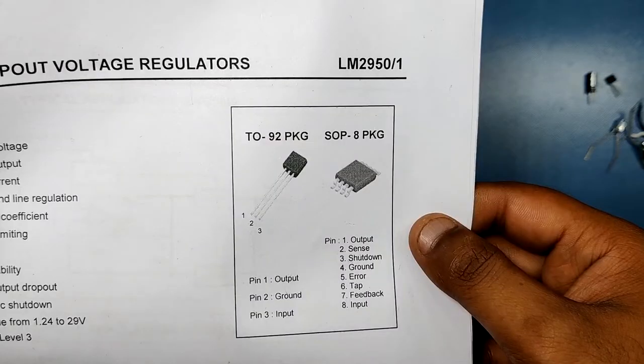Here's the pinout for this TO-92 package LDO that I'm using right now. It has Vout, Ground, and Vin pins in this arrangement.